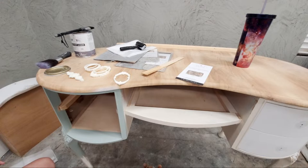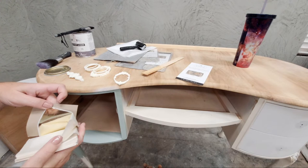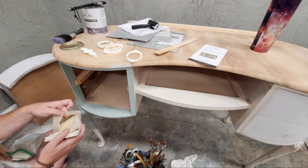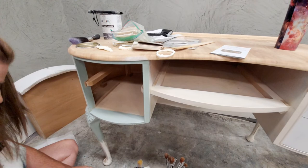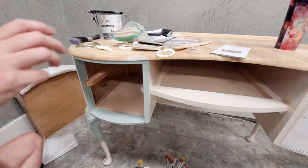I got distracted — I was going to show you the white gold leafing I'm going to use. I have this package from Amazon. It's a pale, softer version of gold — it doesn't have a yellowy or brown antique gold tone. I'm going to use this white gold as my metallic accent, including on the hardware. For the legs I'll use paint rather than leafing — a color called Butter Icing as the base because it's the closest to my metallic color.